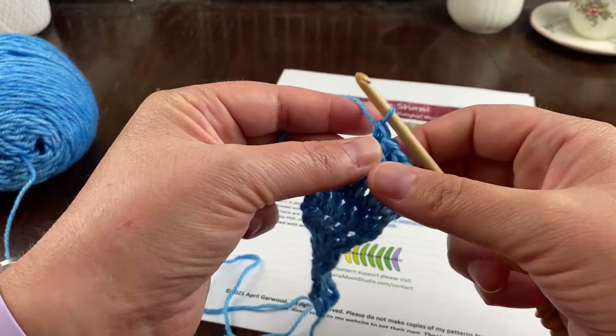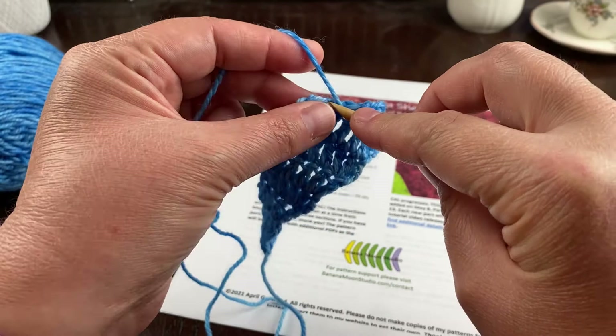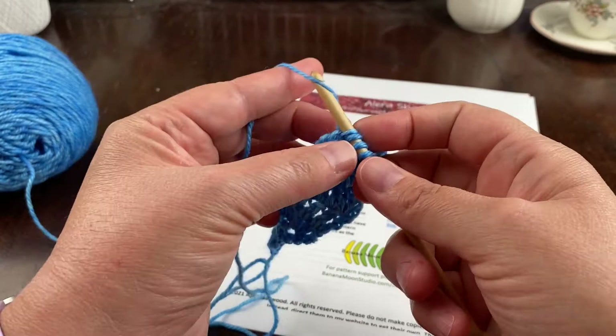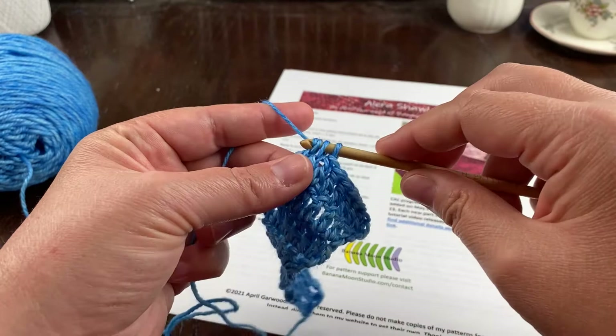I have just two stitches left, so I'm ready to do my decrease again. Yarn over, go into this stitch, pull through and pause. Yarn over and start another double crochet in the last stitch. Now I have two partially completed double crochets — yarn over and pull through all three loops, and there's my decrease. That's everything you need to know for the first section of the Alara Shawl. I hope you all have a lovely day and a fun time with this crochet project!